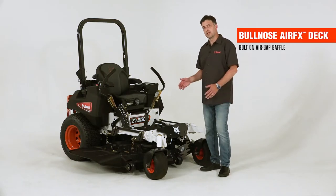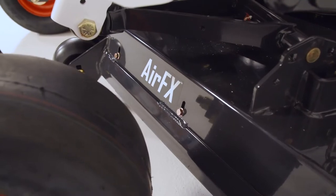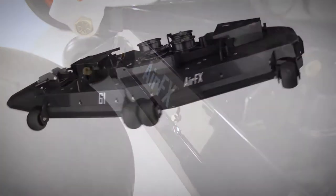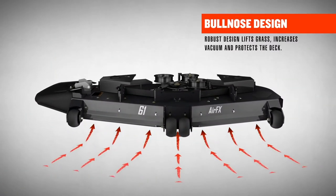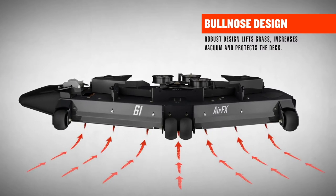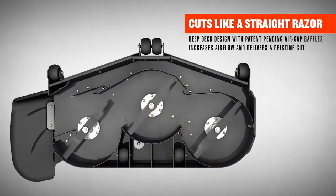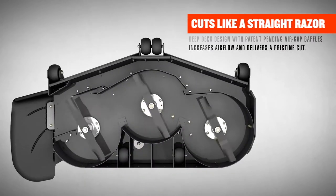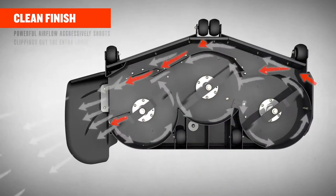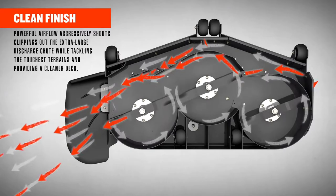For a great mower, you need a great cutting deck, and that deck is the AirFX deck system. With a bullnose front end that allows the grass to pop up sooner to meet the blade. Underneath the deck is an air gap baffle system — gaps in that baffle system increase airflow for great grass dispersion and more cleanliness of the deck at the end of the day. It's a deep deck design with high vacuum that lifts the grass up for a great quality of cut.